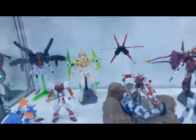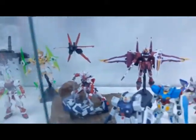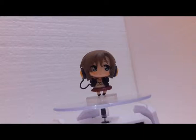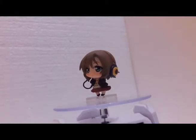The final result of your Gunpla depends on your skill to build and the love you put into it. And that's all from me. I hope this information is useful to you, and see you next time.